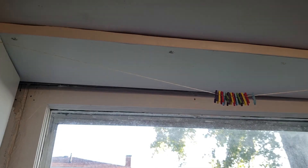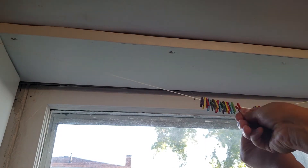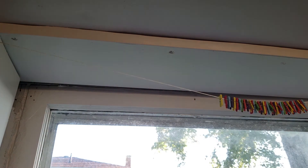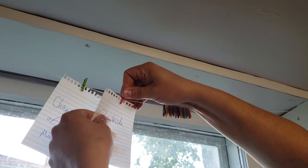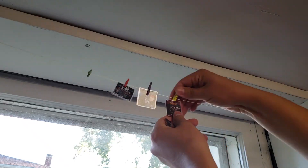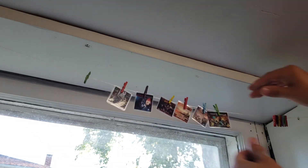Go ahead and clip all of your clothespins onto your line. I'm kind of OCD so I had to have mine in a specific pattern, but you can do it however you want. Now clip the games you want to get played next onto your line. I had to flare mine up a little bit, because that's just who I am, so I printed off all my box art covers, cut them out, laminated them, and that's what I'm using.